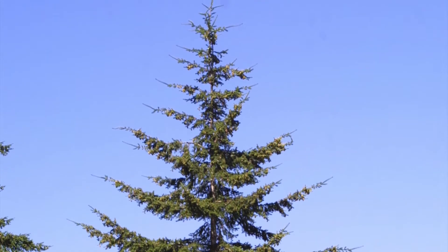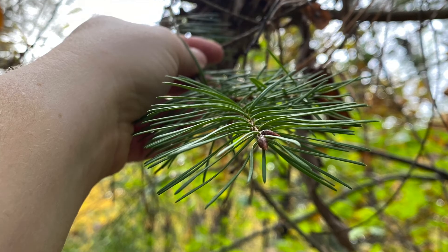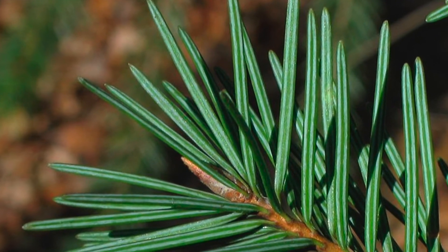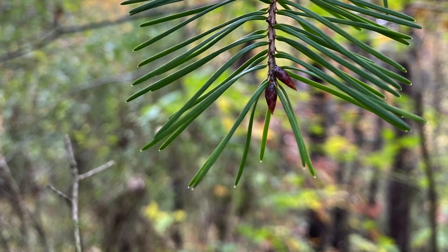This is a medium to large size tree. The leaves are on the petiole, arranged spirally but sometimes appear two-ranked. There are two stomate bands and they have a round tip. The twig has circular raised leaf scars.